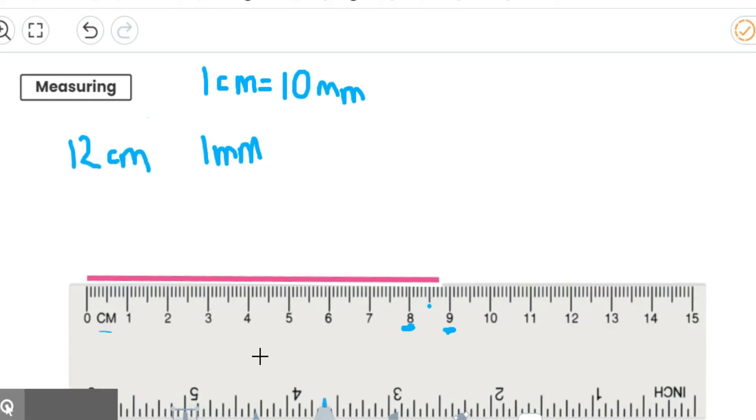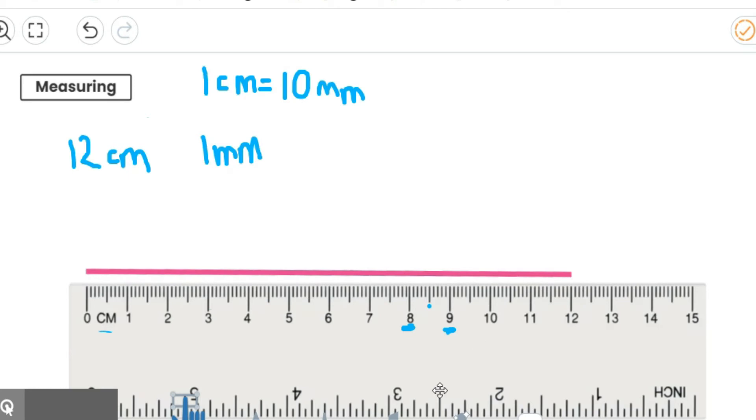Now I would like to draw a line which is 12 centimetres and one millimetre. So pause the video and have a go. So this time I've got 12 centimetres — so here's my 12 centimetres there. Now I've got one millimetre. If you look, here's my 12 centimetres, and one millimetre is that little one there. So I would just add on that extra little bit, that extra one millimetre. You need to be really accurate with your millimetres because they are very, very small.